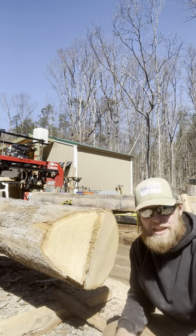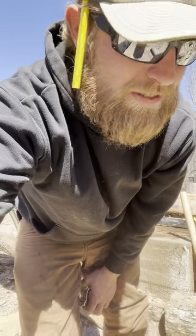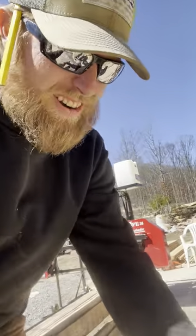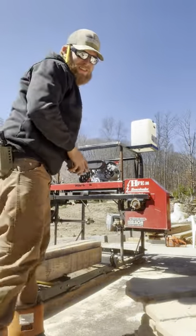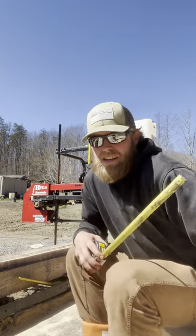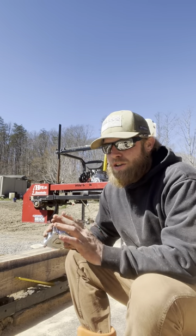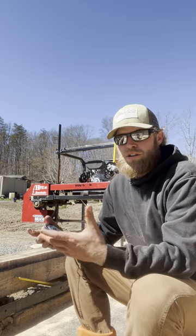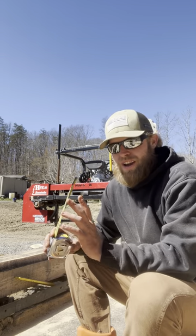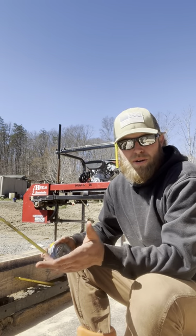But before we do any of that, we got to talk about some blades — I've been doing a test. So, everybody knows I have a Hudson HFE 36 Homesteader. It's a wonderful mill. I have not had any problems out of it. It gets thrown off level every once in a while from rolling giant logs on and off and having to reshim. News flash for anybody that wants to do this or is currently having troubles with the bow: you have to reshim. You need to check that every log just to be sure and be safe.